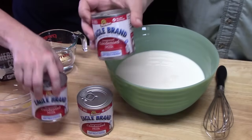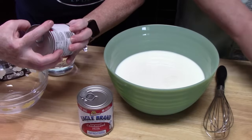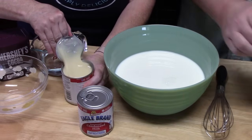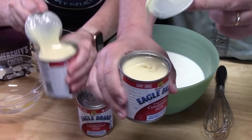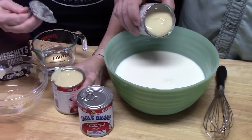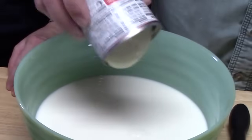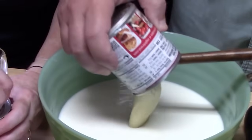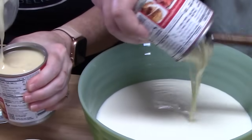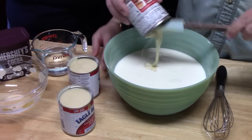We're going to open up three cans of sweetened condensed milk — each one is 15 ounces. It's going to be thick because we put these in the refrigerator to get nice and cold. It's definitely thick — look at that! Once we add these, we're going to whisk it all together.